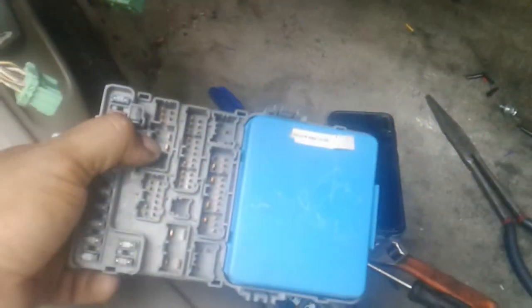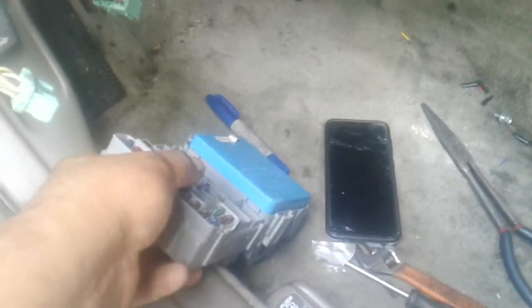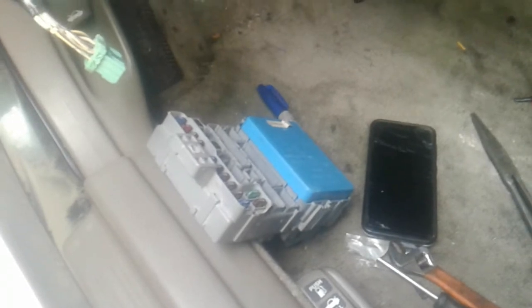This is a computer — treat it just like a computer at home. You're not going to go and fiddle around and try to jump one side to the other unless you know what you're doing. Some of these technicians or mechanics never check the real issue.